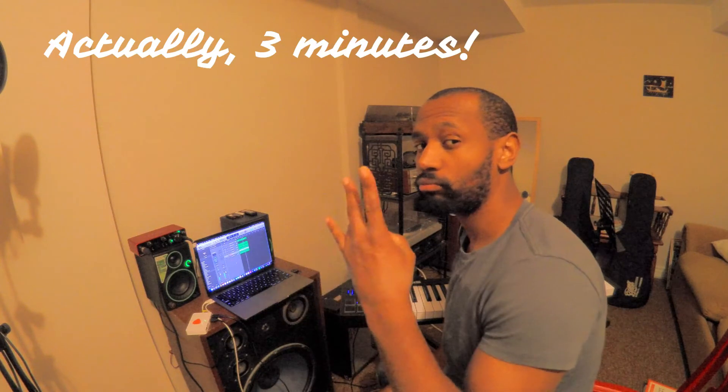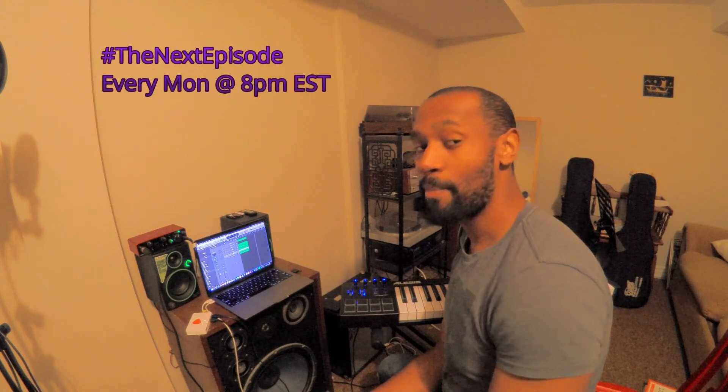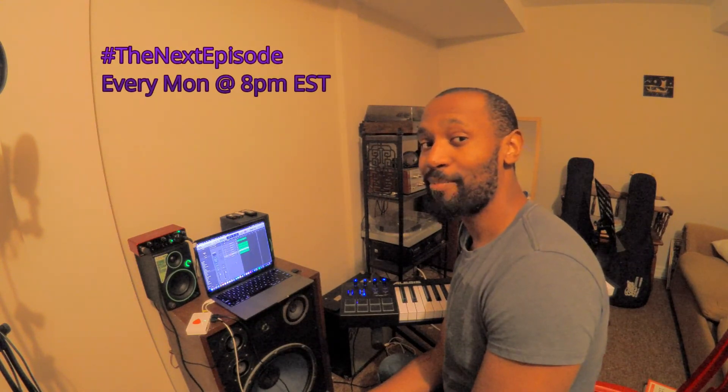So this has been the 5-Minute Cookup. I'm your boy Mark Brathwaite, a.k.a. AMCB Music. Follow me on Instagram, subscribe to the channel, and we'll keep it moving with the next episode every Monday at 8 p.m. Eastern Time. We out.